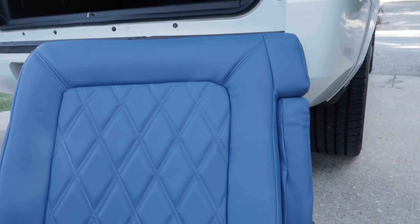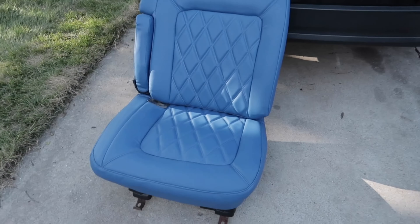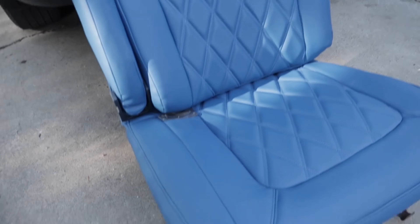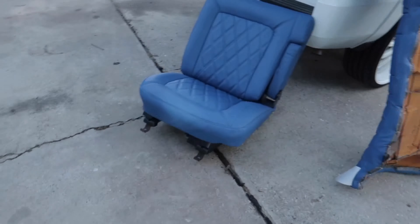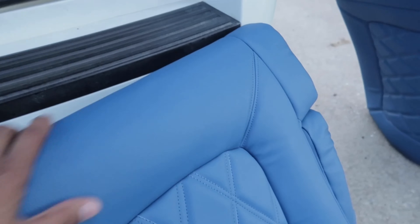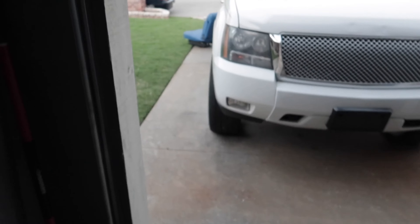We deleted the headrest, deleted the piping — this is double stitched, that's double stitched. We did the double stitched diamond on there. I'm liking it — came out real good compared to what it was before in that color. I can't wait to get them set in there, they're gonna look real good. Y'all get in the comments and let me know what y'all think with the headrest being deleted and the piping.